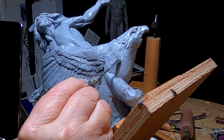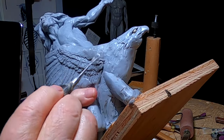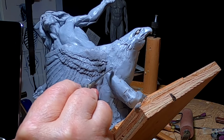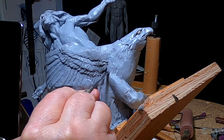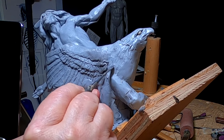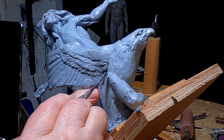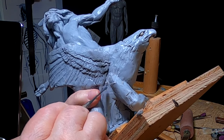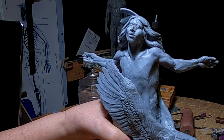I want to kind of blend this eagle into his leg, because it's part of the dream he's having. I don't want it to just suddenly be coming out of his body — I want it to blend in. I've got to figure out how I'm going to do that.